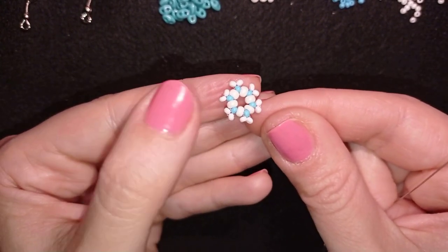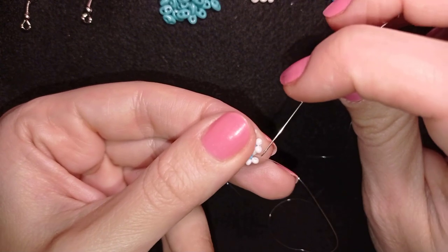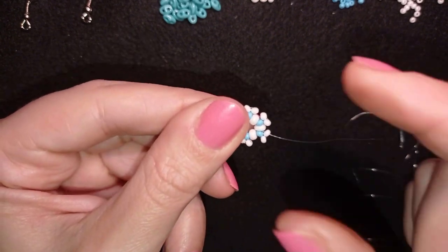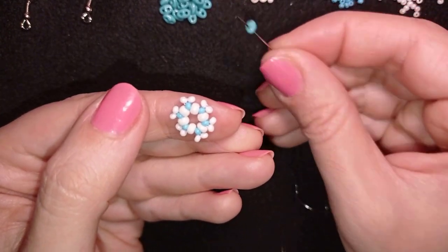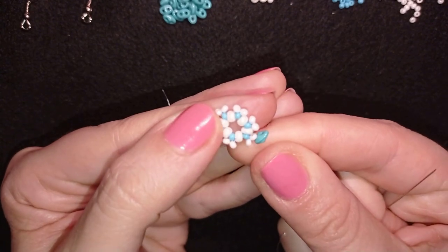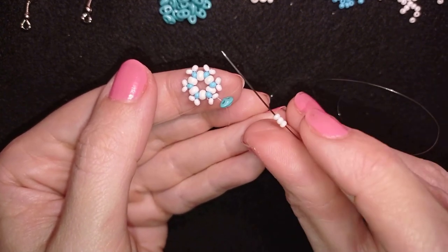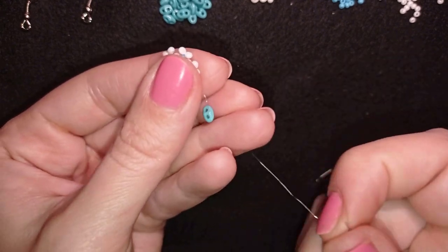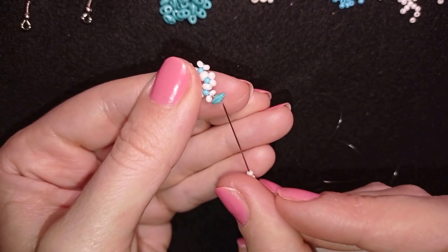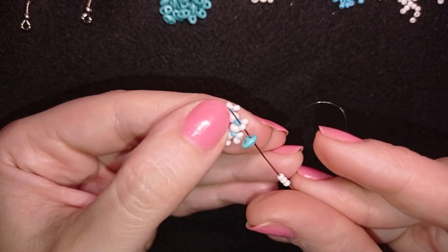Now I have this, and as I'm exiting through this blue one I want to exit through this white bead here. What I want to do is take one superduel, sliding it down, then take three white beads. As I'm exiting through one of the superduel's holes, I go through the other superduel's hole in this direction — just zigzagging through this bead — and then through this white bead here.